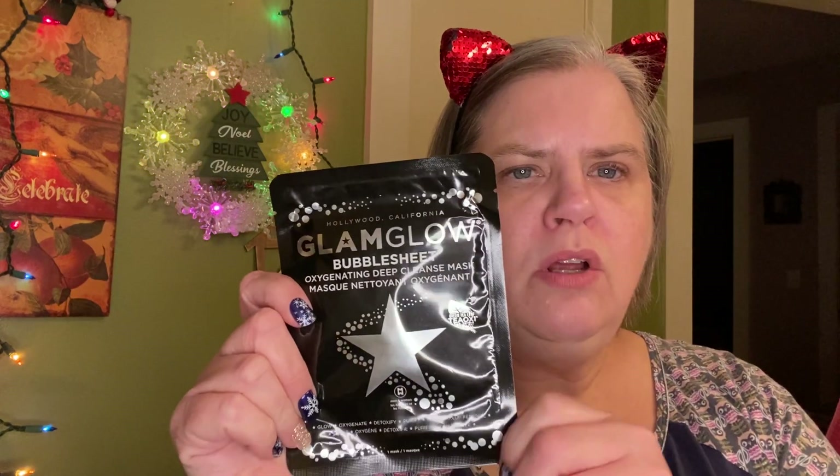The Glam Glow Bubble Sheet Mask. It only has to be on for three minutes, so I'm going to put it on. My face is very dry from washing. It's been chilly here, so my skin just needs a little extra help. I have an extra one of these that will be going in your winnings, and then I do want to talk to y'all about a few things.